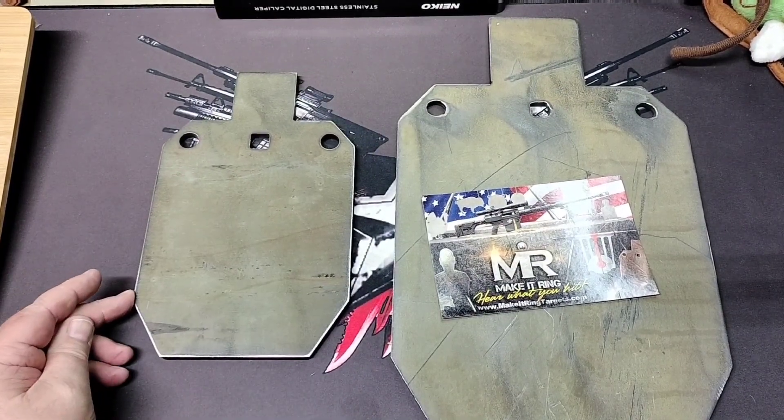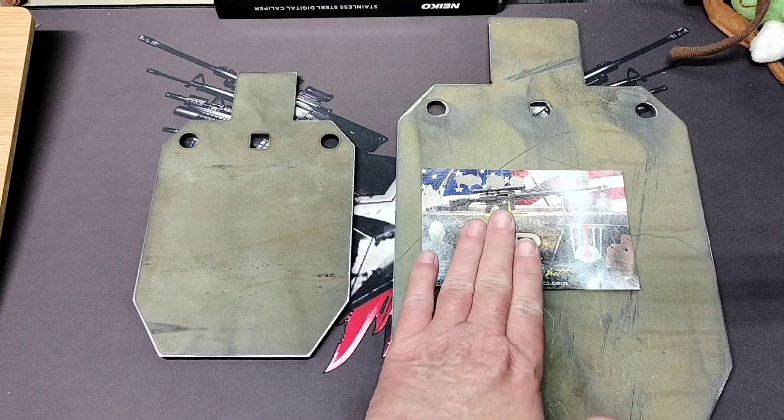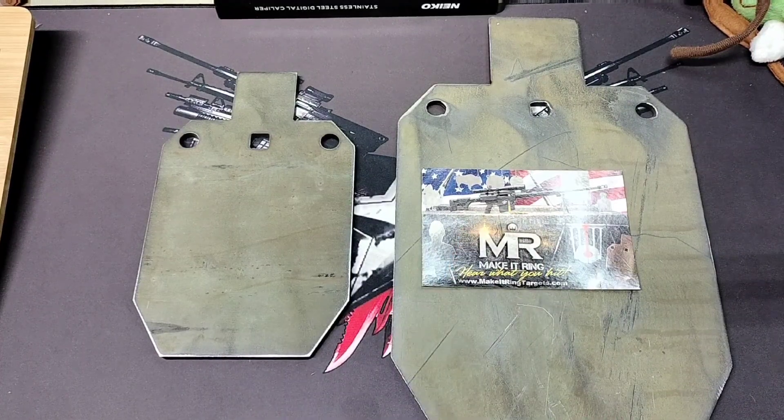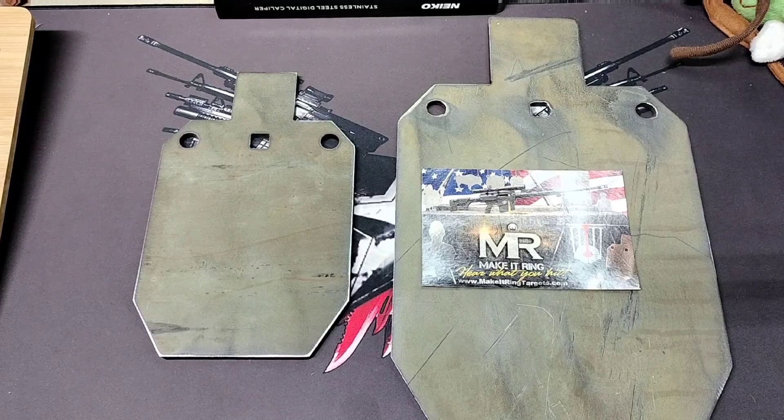It just worked out that way. If you buy these on eBay, Make It Ring has a good portion of the time — if you buy two or more, you get 20% off. So I took advantage of that, picked these up, got 20% off of them.